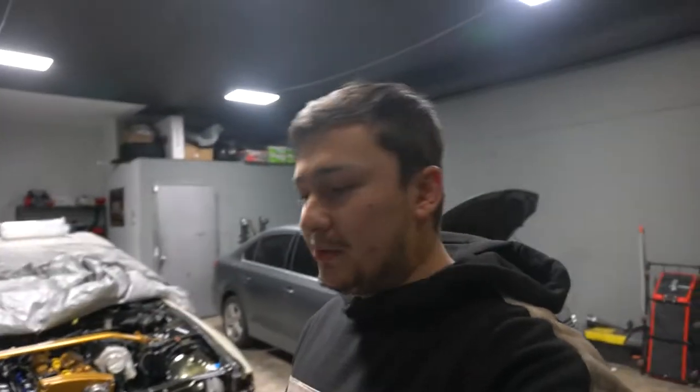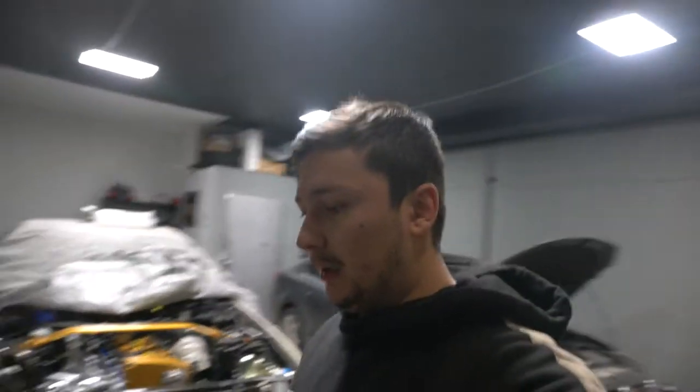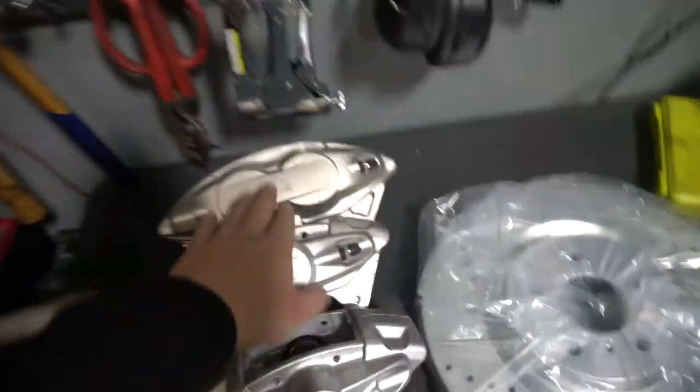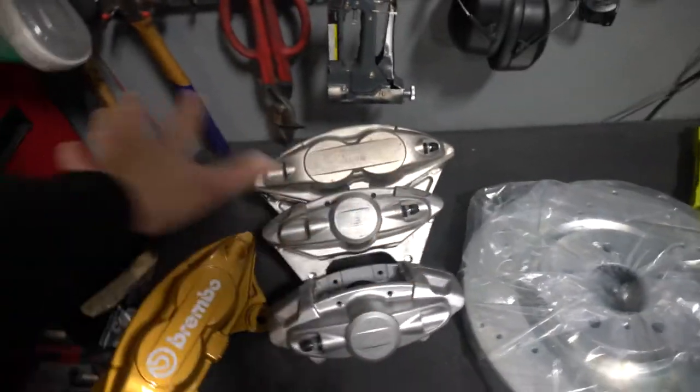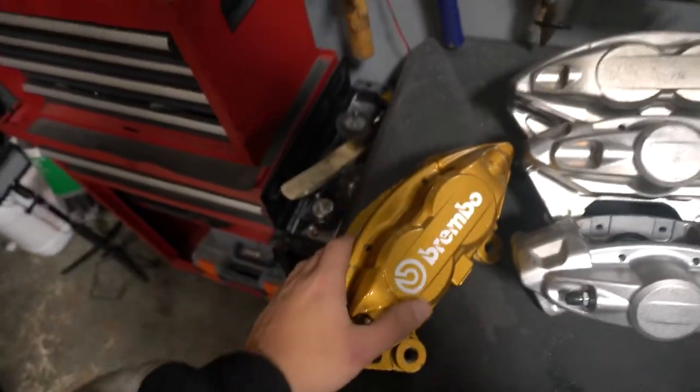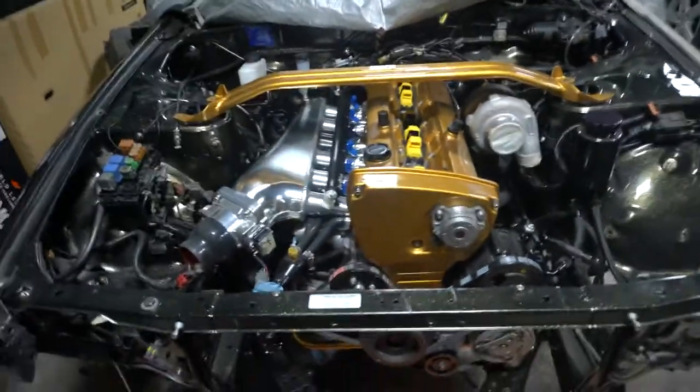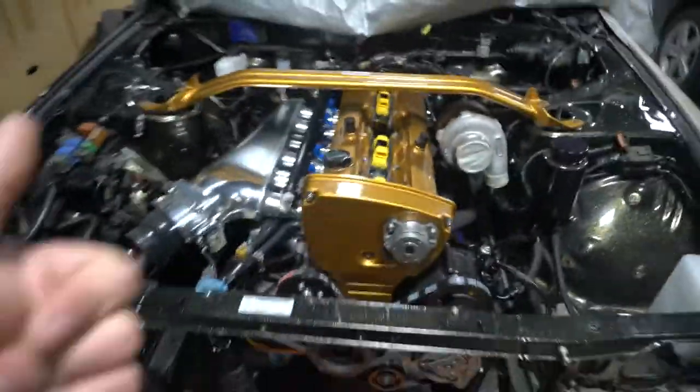Today is a special episode — we are going to be upgrading our brakes. We're going to be installing an Akebono brake kit. Here are all the parts. As you can see, I already painted it — it came black, and I paint-matched it with the engine bay. I also got a strut bar from Ultra Racing that was plain white, so I decided to paint-match it too.